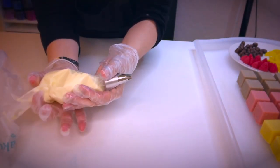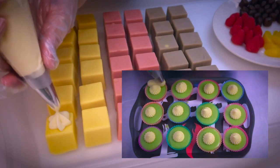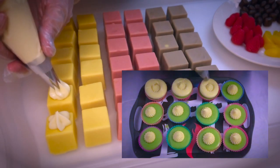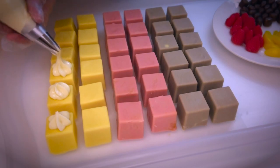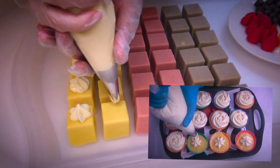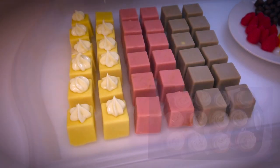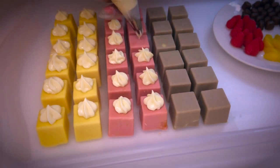This piping tip is one of my favorites — it is an open star tip. There are so many cool tips that you can use, and I am demonstrating the different common ones in my piping video. I am using a smaller one here because of the size of the truffles, but when making regular cupcakes I like to use the giant ones as it also makes it easier to pipe. I'm just going to pipe a little dollop on top of each one of these.